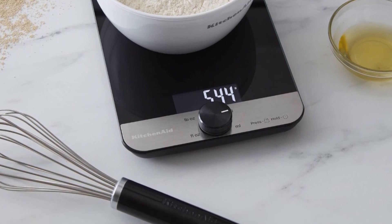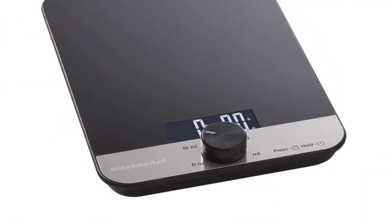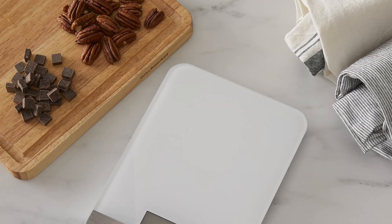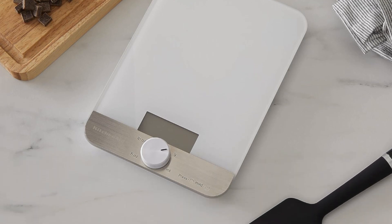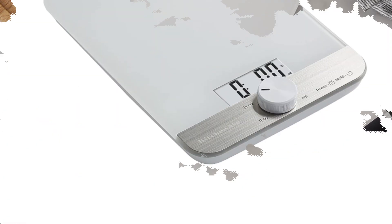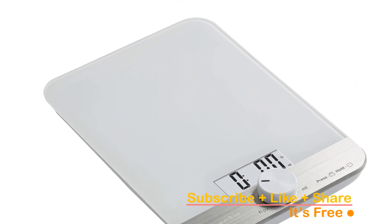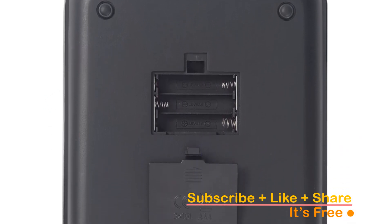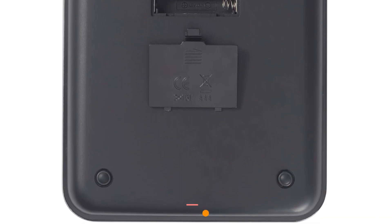Powered by three included AAA batteries, the scale is energy-efficient, and it even has an auto-shut-off feature that activates after three minutes of inactivity to conserve battery life. Cleaning is a breeze — it's hand-wash only, so just wipe it down with a damp cloth and make sure it's thoroughly dry. Upgrade your kitchen experience with the KitchenAid KQ908 Digital Kitchen Scale and say goodbye to guesswork in your recipes.